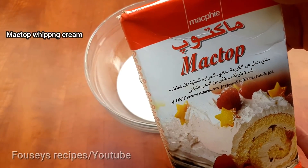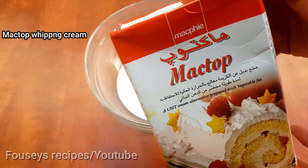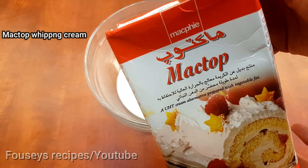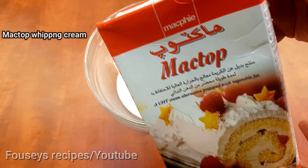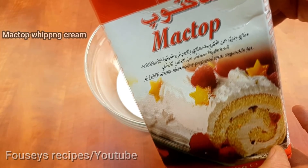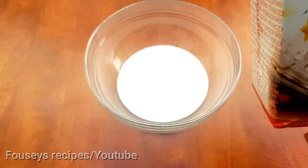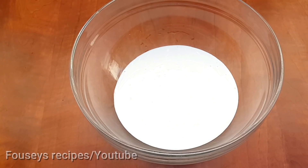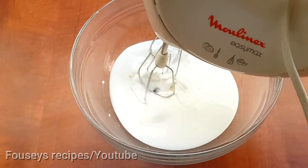We will make this cream. This is a mat top. This is how to make a cake taste. We will make a dish with room temperature, leave it on this way.